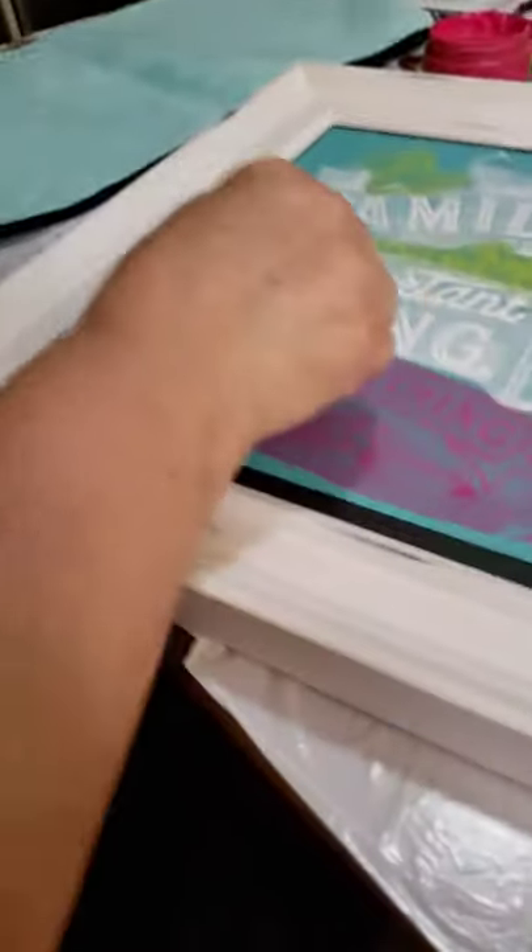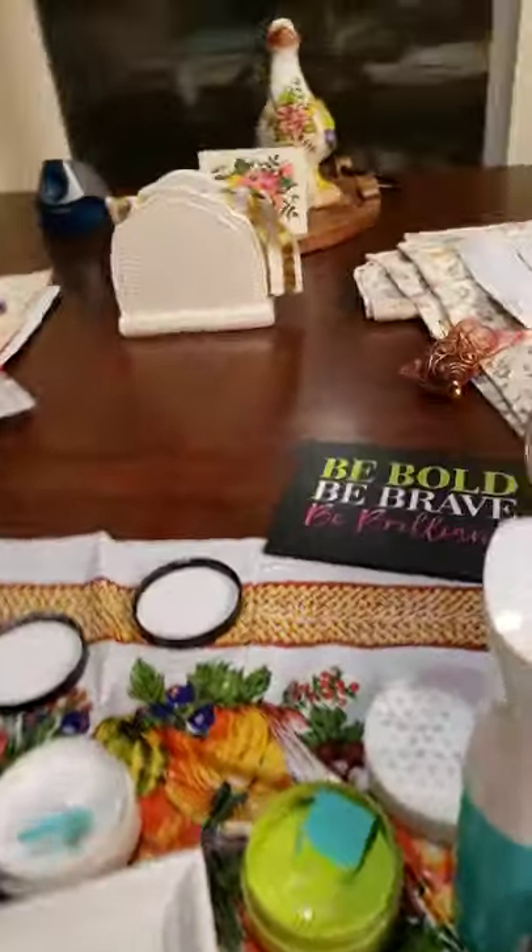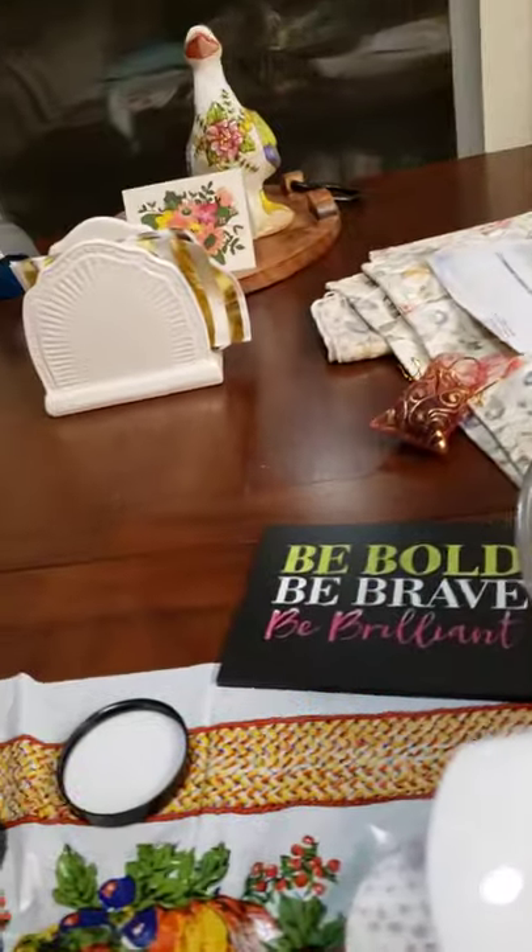Let's see how this comes out, girls and boys. What do you think of the pink? We've used it before. I'm going to take the excess off. It's called raspberry sorbet, I think.